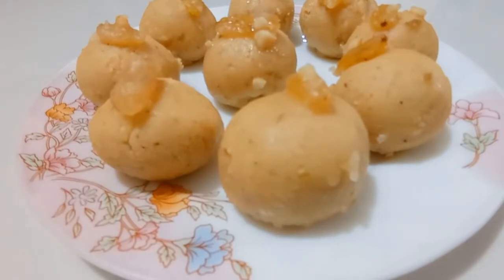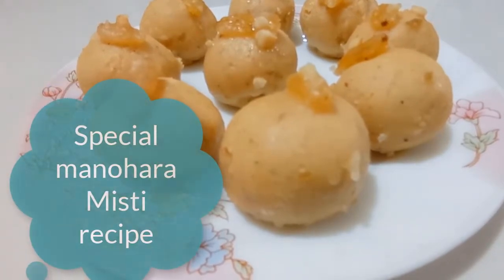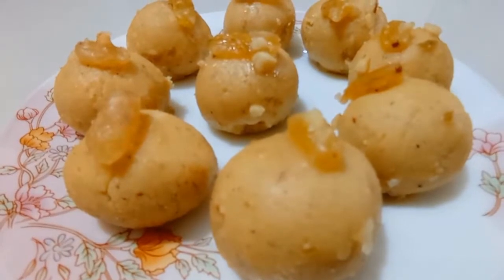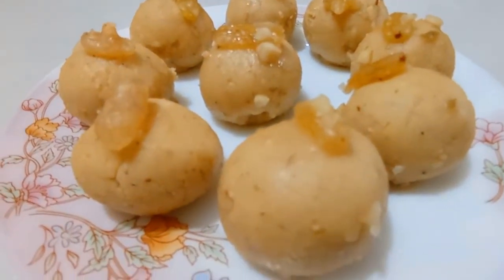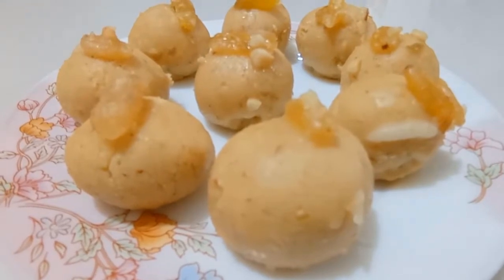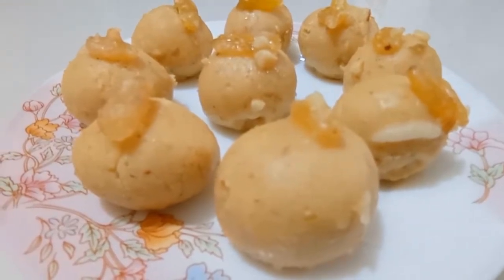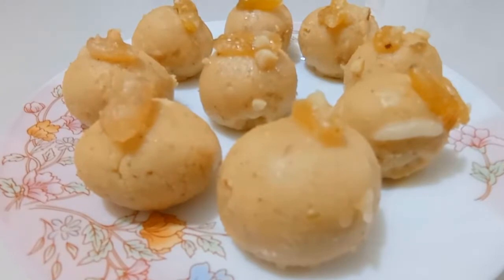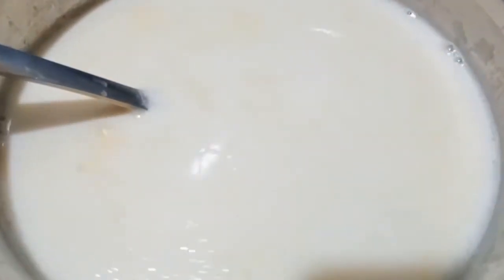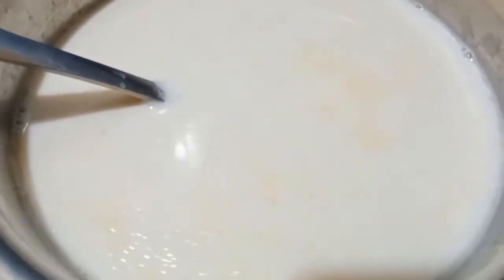I will be sharing a special recipe. I would like to make this recipe, and it is delicious. This recipe is made from special ingredients.